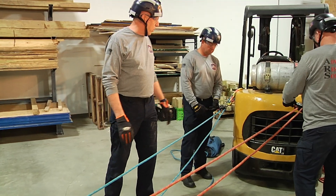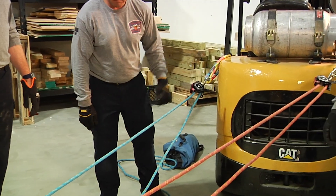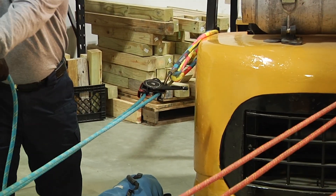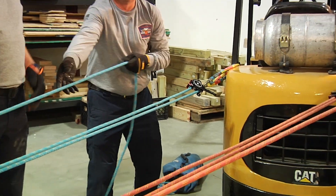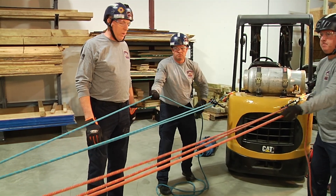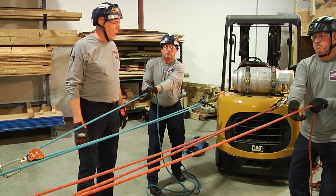We'll stop and switch back to a raise now. The same principles come into play — as we start to raise, it's less work on the rescuers. In this case, we would have a true rescue haul team set up on one side and one person managing on the other side. As we see on the values on the load cell, it's much less than what the full weight was.